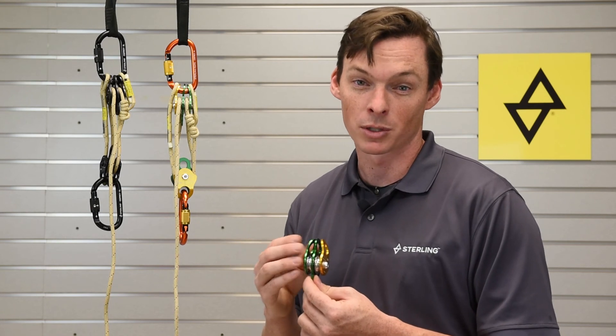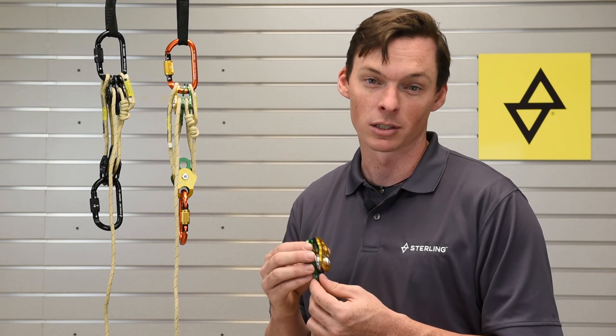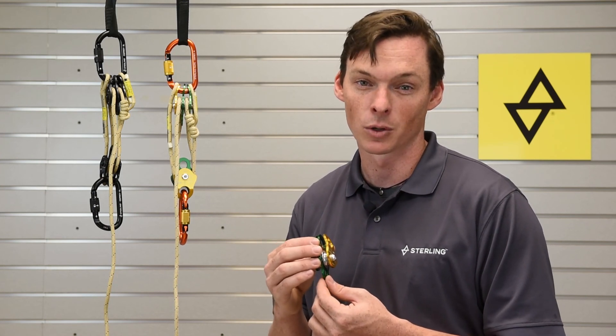For more information or to purchase the Pico Double Pulleys, please contact your local dealer, check out sterlingrope.com, or give us a call at 1-800-788-ROPE. Thanks!